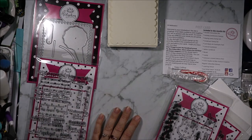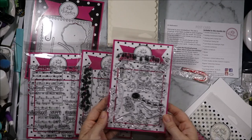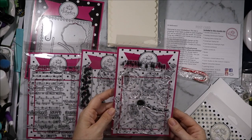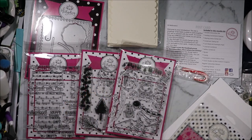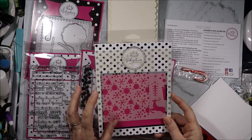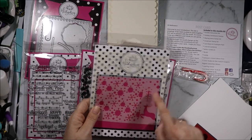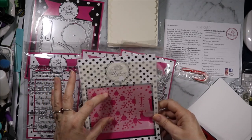Next we have the Santa snowman set and then the waving Santa stamp set. I'm guessing there's a way to make these pieces move with the interactive die to give Santa back his arms. Then there is the layering stencil, which is our subscriber bonus. It has a reindeer, a present where you can have the bow in a different colour on the front, a Christmas tree, and then snowflakes.